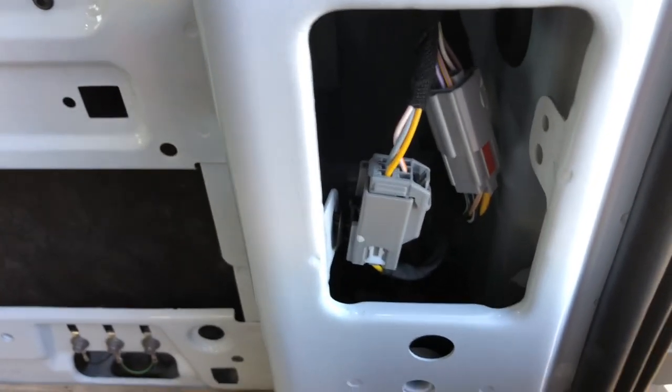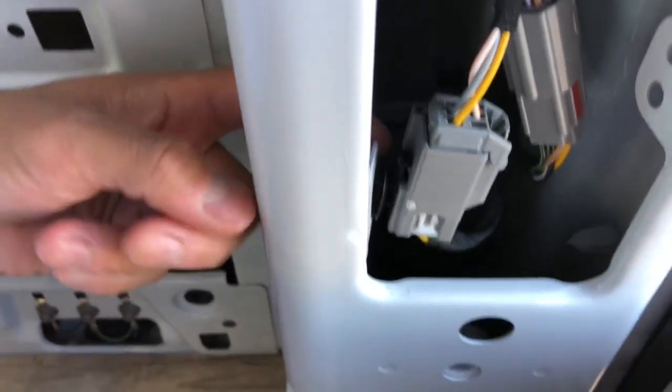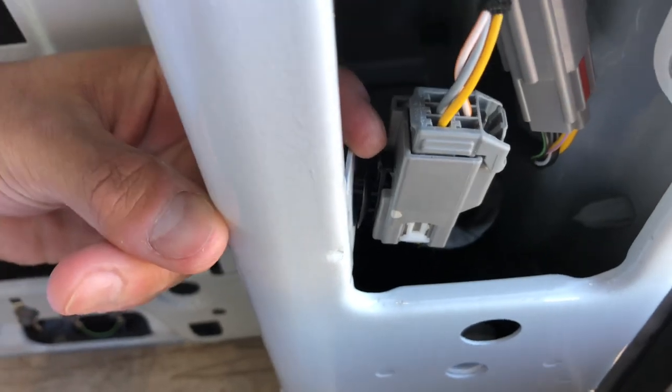To make your lives easier, just go ahead and slide this connector out of the way. You're gonna need to pull on this tab here, and this thing just slides up.